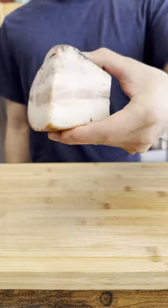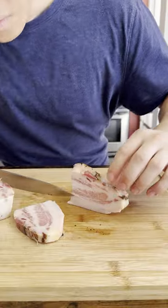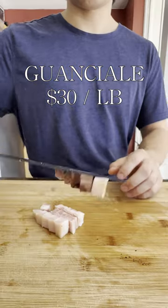Italians! They hate your cooking. So here's how to impress with some real carbonara. Start with some authentic guanciale. Wait — 30 bucks a pound? We're over budget already!